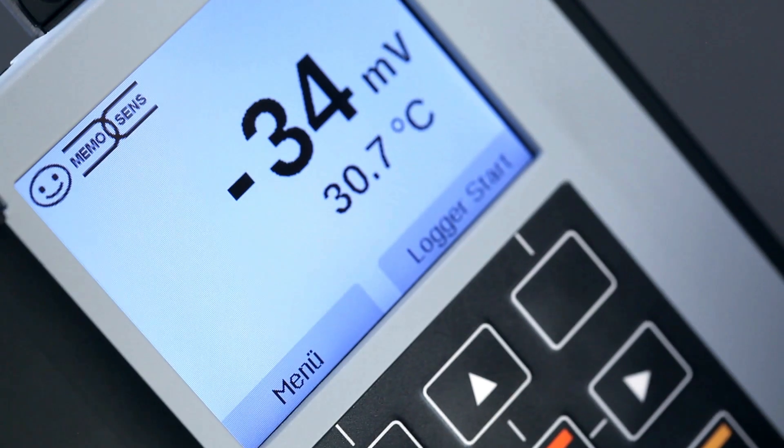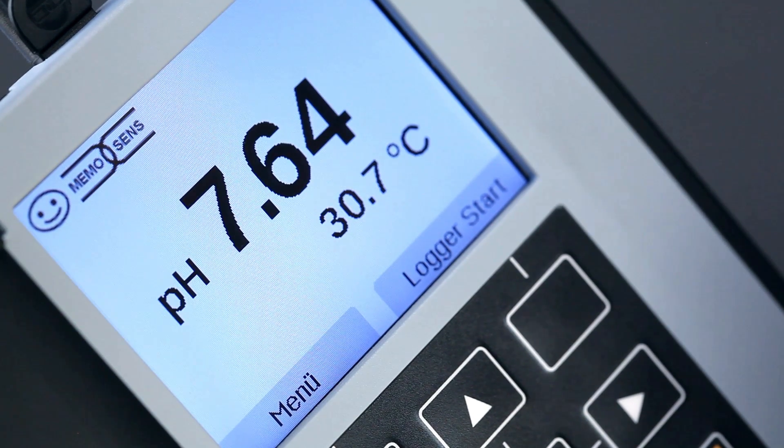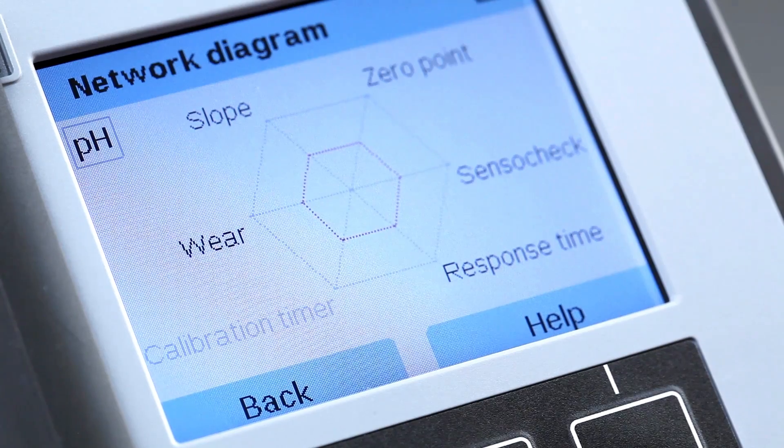Clear and intuitive operation. Measurement display with time and date. All information on the sensor at a glance.